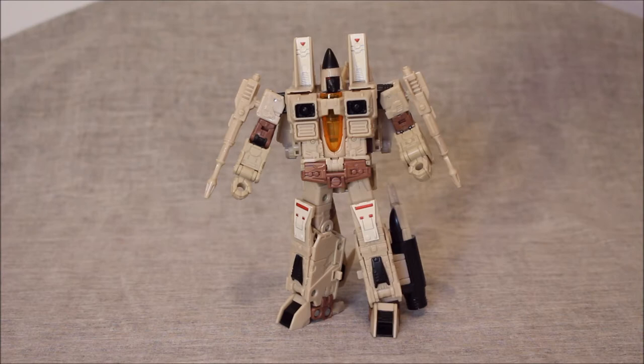The only other versions of Soundwave that we had to compare were the Siege, probably Titans Return, and Fall of Cybertron — all of them somewhat comparable in terms of engineering, range of motion, and articulation. When we look at the Seekers, while you can certainly draw a direct line between the Classics mold for Starscream, Thundercracker, or Skywarp right to the Earthrise, let us not forget that in between we did have the stupendously well-done Fall of Cybertron deluxes, as well as the Siege.